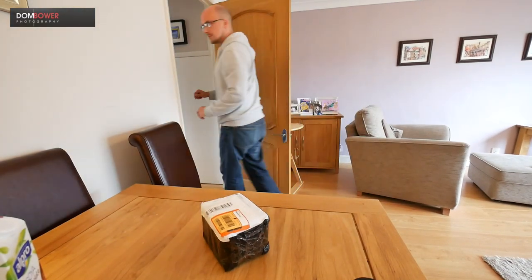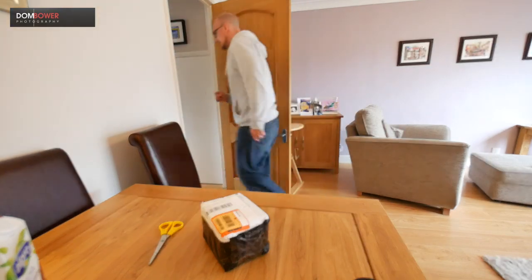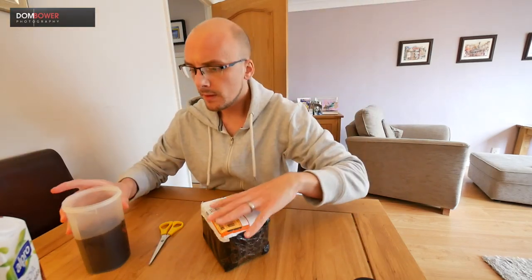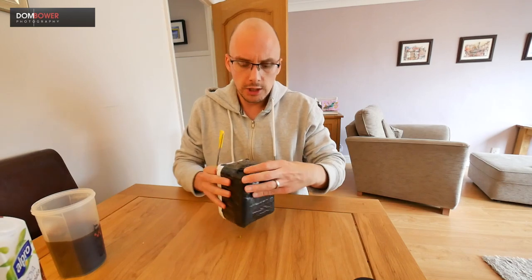Got a new parcel, need some scissors — got some scissors. Need some coffee — got some coffee. Okay, let's have a little look at this. This should be hopefully the Panasonic 15mm f1.7.